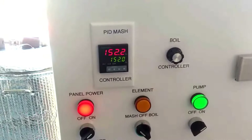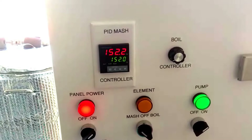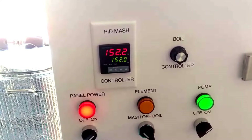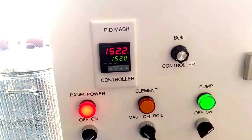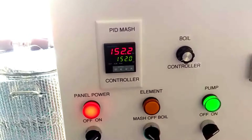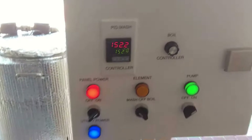All right, so we're about 50 minutes into the mash and this is exactly what I wanted — a solid, steady temperature. It's been just going between 152 and 152.2 since it got done auto-tuning. No messing with it, just let it do its thing. And I think that deserves a little something. Let's go get it.